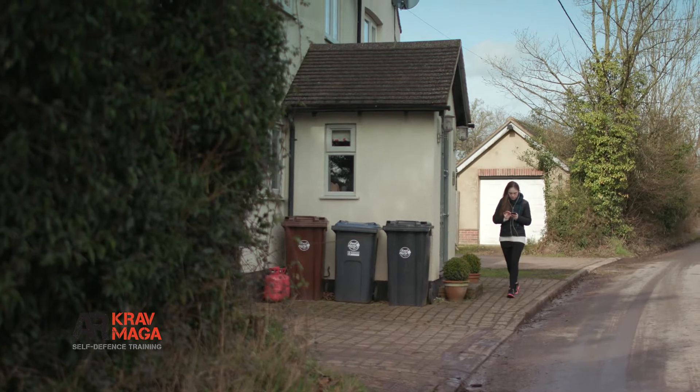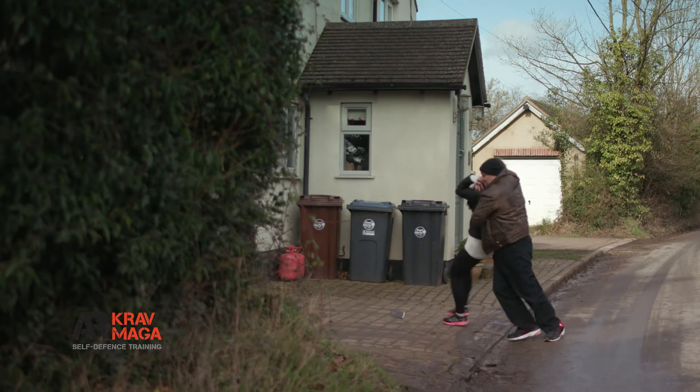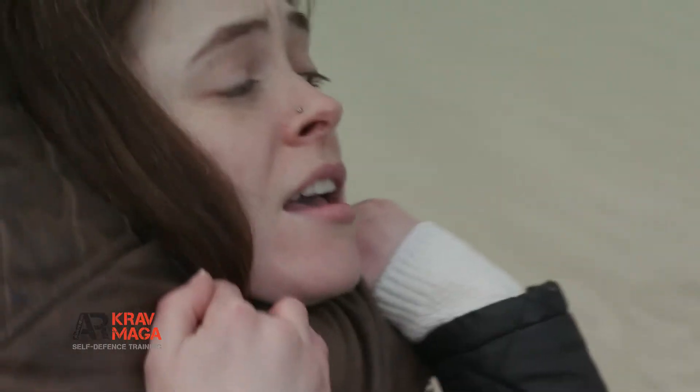A woman might get dragged off the street — absolutely. Anybody could be taken from their point of attack to what we call a secondary location, so we prepare for that. We teach our students to never go to that secondary location. We deal with it there and then, we fight as if our life depended on it at that point. Going to a secondary location is not where we want to go.